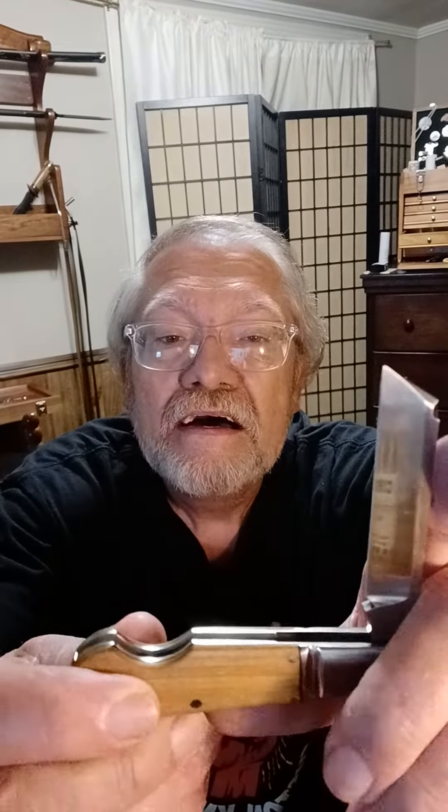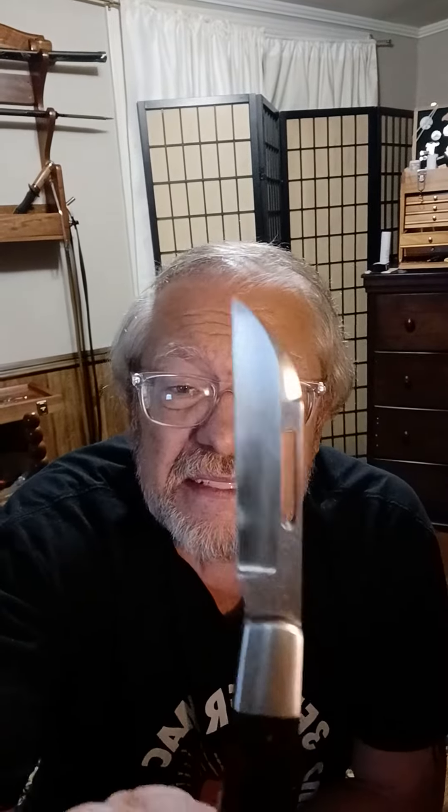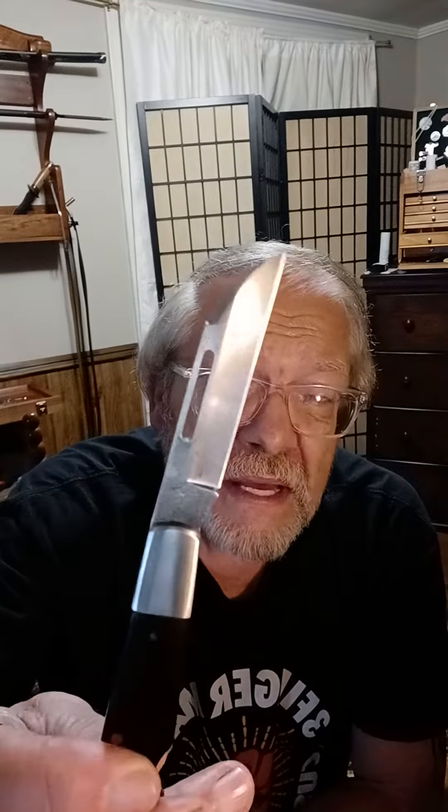He has his signature file work — he takes file work wherever there's a spring. When you order a new Crew you can get all kinds of extras: easy opens, lanyards, you can get just about anything you want. Just about all Crew will give you something like that.